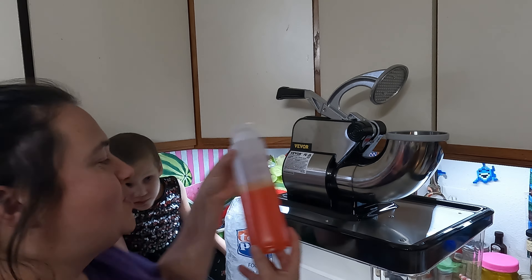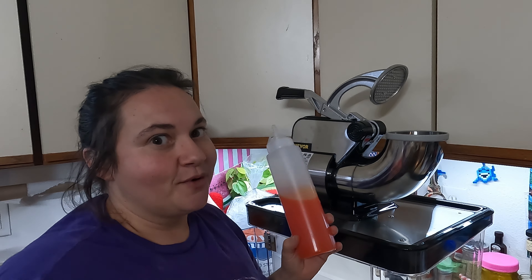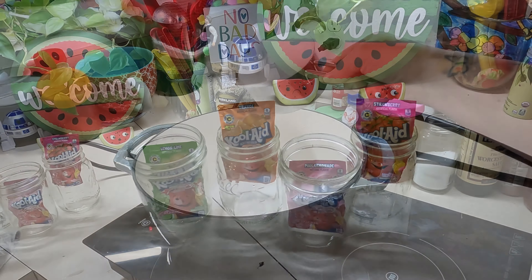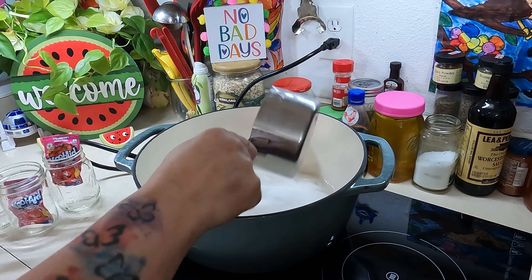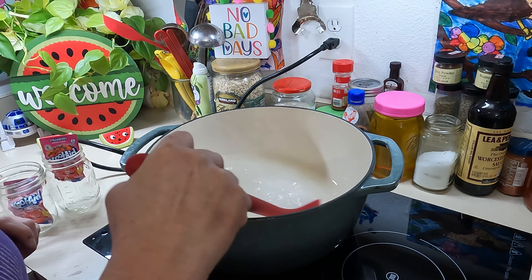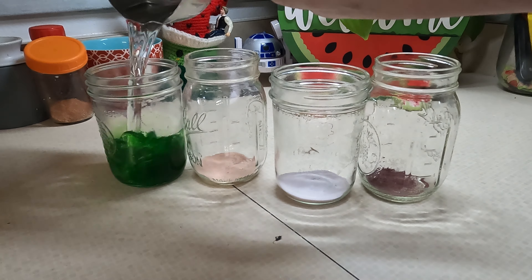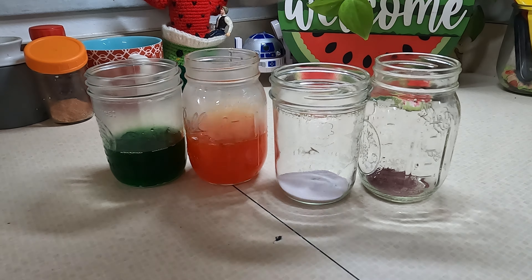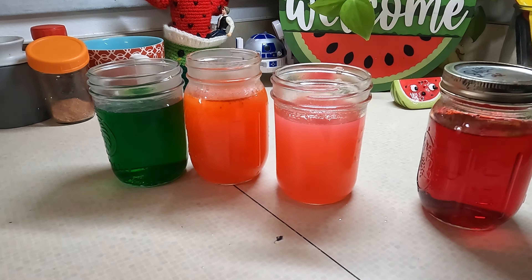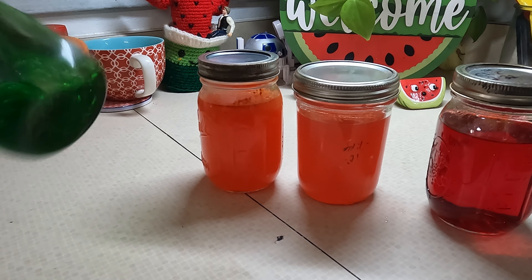We made some homemade snow cone syrup with some Kool-Aid. It was actually really easy to make the syrup — I was surprised. You just use Kool-Aid, pick what flavors you want, then make a simple syrup, which is just equal parts water to sugar. I have four cups of water and four cups of sugar because I'm making four different types of syrup. Cook that until it's all melted together, then divide it up amongst the different flavors: lime, orange, pink lemonade, and strawberry. For just one flavor, use one cup of sugar to one cup of water and one Kool-Aid packet — that makes exactly the amount you need.